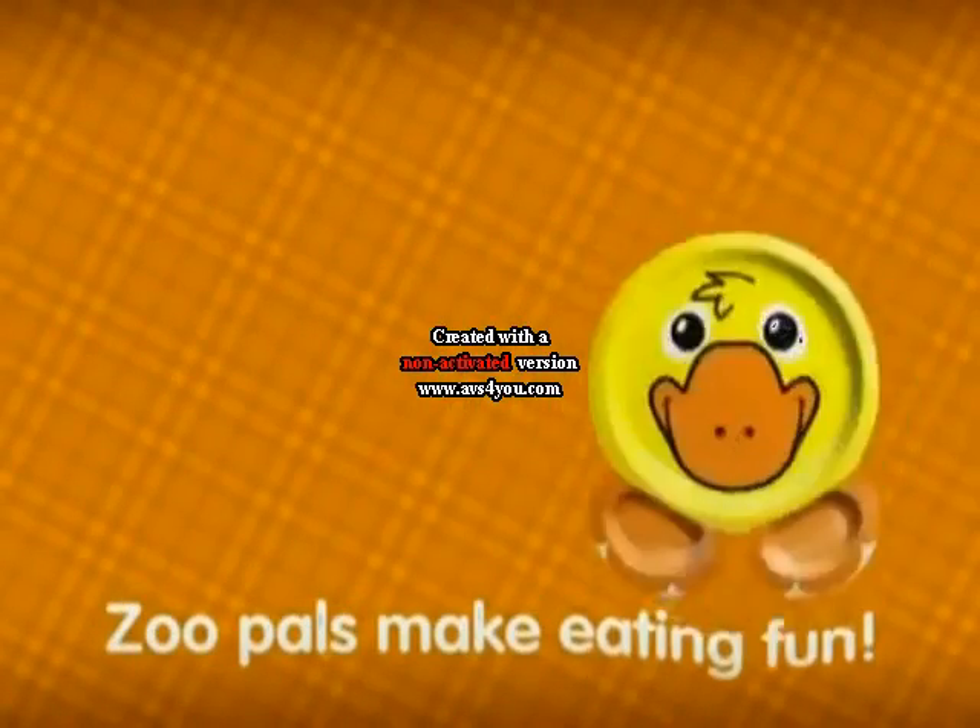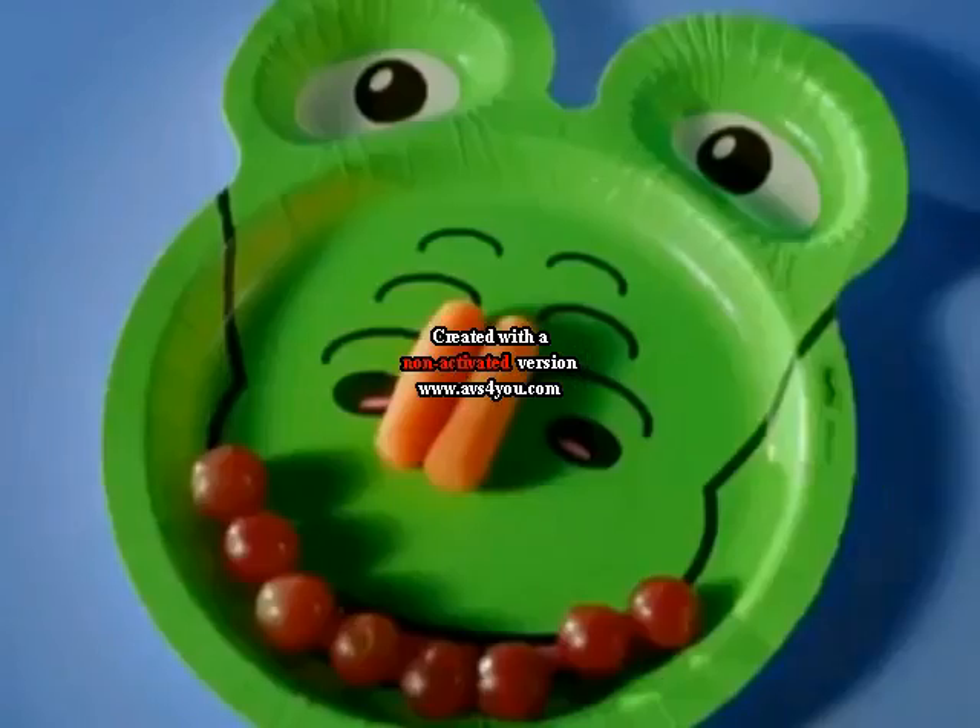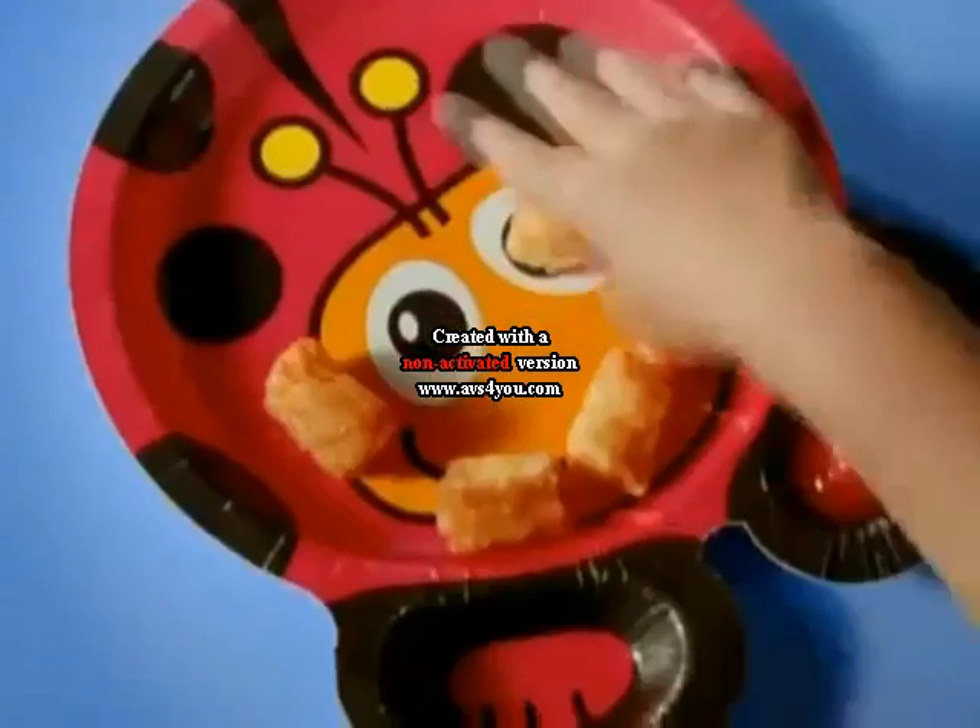Zoo Pals make it fun! When you clean your plate! Can you see their face?